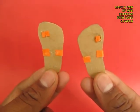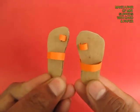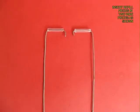Make these mini slippers from cardboard and paper. They are about 3 cm in height and about a cm broad.